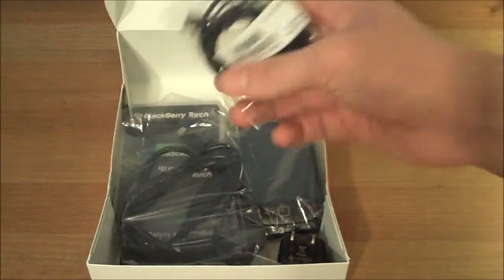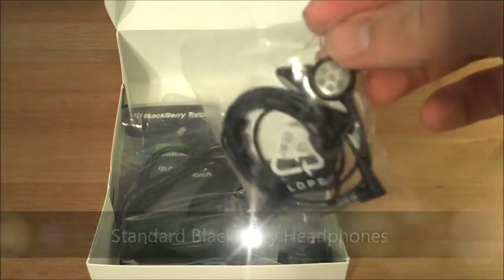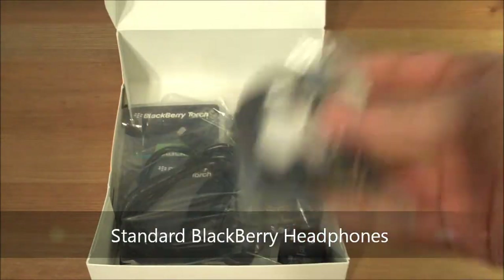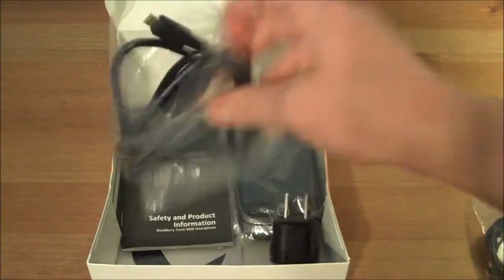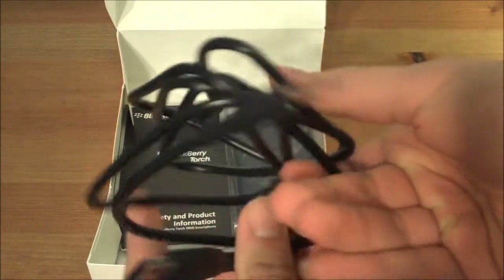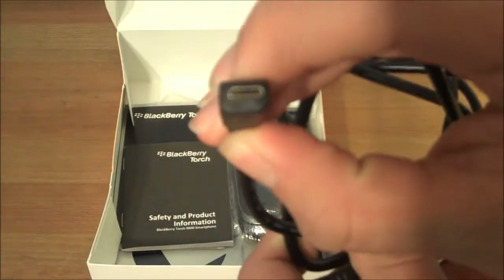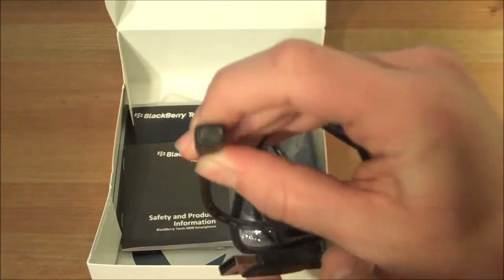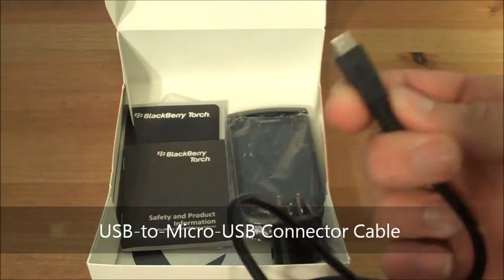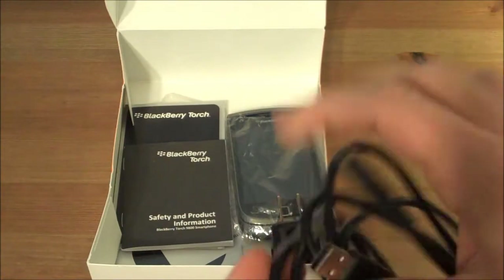Here we have the standard headphones — obviously not going to be as good as ones I would buy, but okay. We have here a USB, what appears to be probably micro USB. It doesn't look like mini, but it looks like micro USB — always cool.